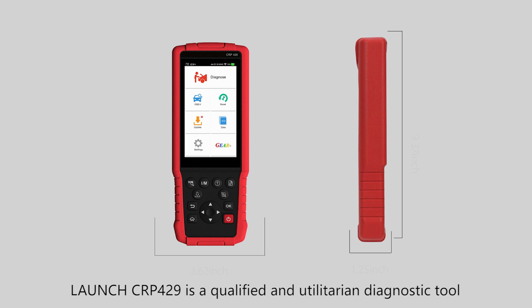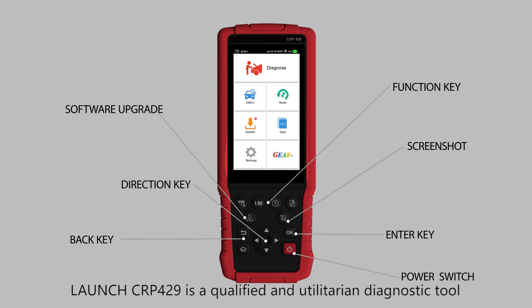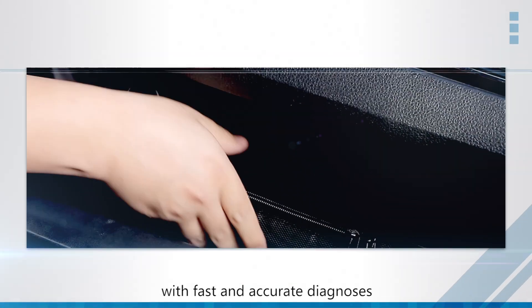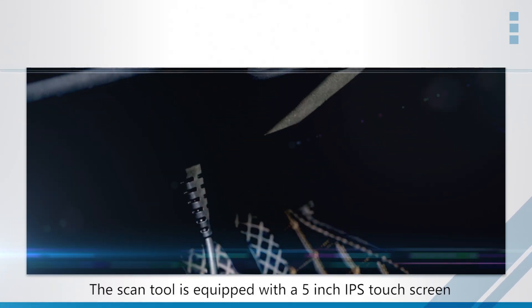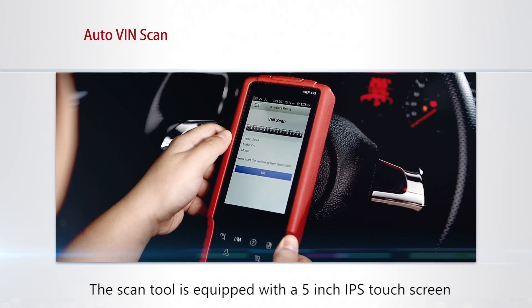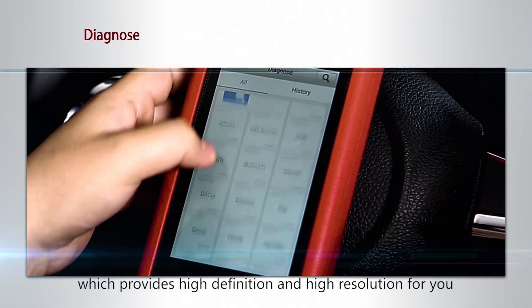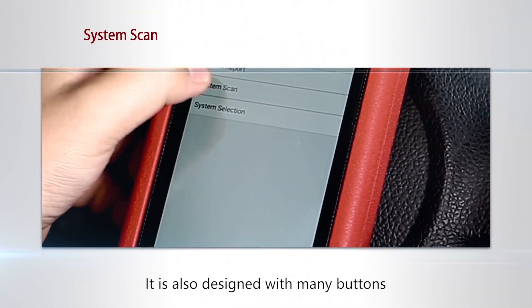The Launch CRP429 is a qualified and utilitarian diagnostic tool with fast and accurate diagnosis for vehicle health status scanning. The tool is equipped with a 5-inch IPS touchscreen which provides high definition and high resolution.